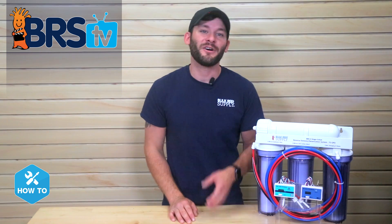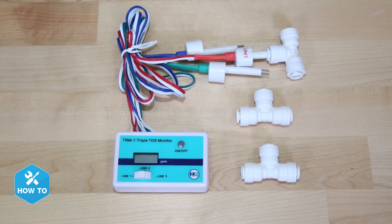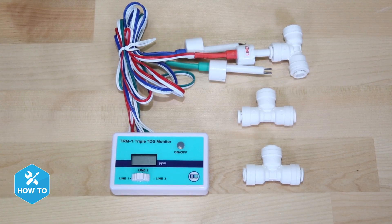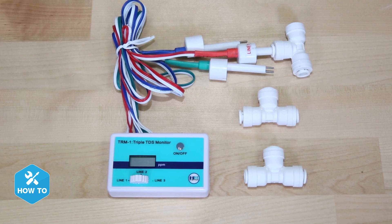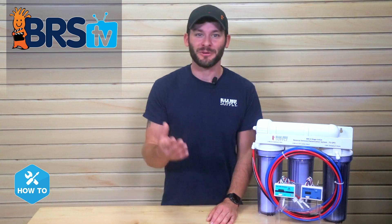Since the majority of our hobby revolves around keeping pristine water conditions, it's pretty important to know what goes into our tanks. With the total dissolved solids or TDS meter installed on our RODI units, we can get an instant reading of TDS from multiple sensors so we can track the water quality throughout the entire filtering process. And without one, we're sort of blindly hoping that our water is being properly filtered.